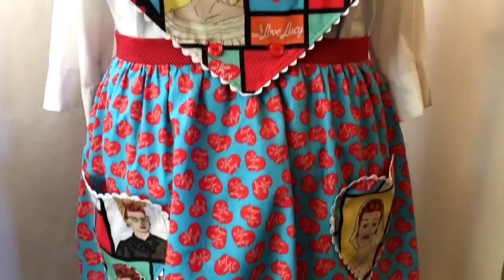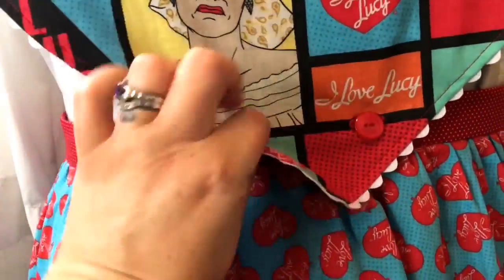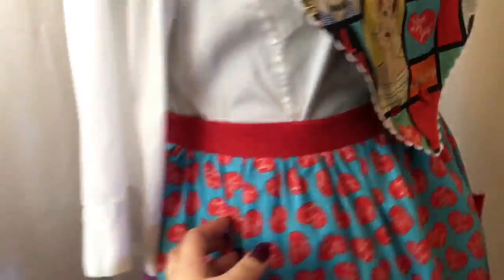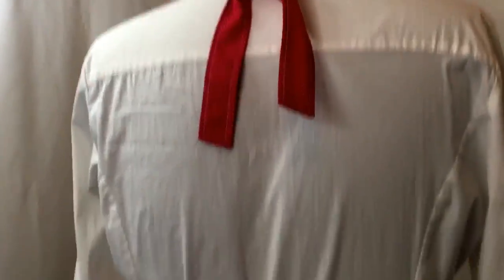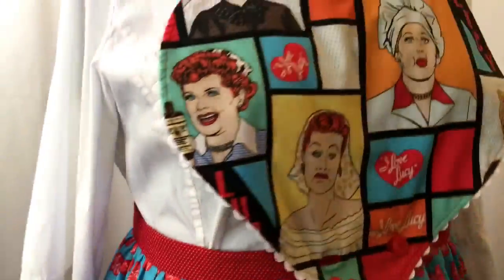Here's my finished apron, and I really like how it turned out. The pockets have the cute little print on the inside, and I made the bib detachable so this apron is versatile — you can have a half apron or a whole apron. I just think it looks really cute and it's nice and colorful. Very happy with it.